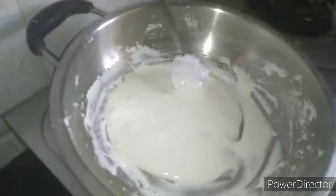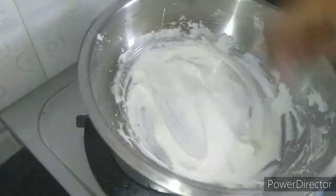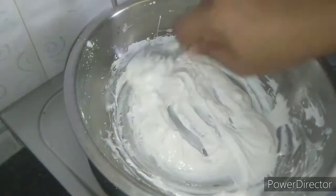Now let's cook it. If you cook it, it will set a little bit. You can also add a little bit of black color.